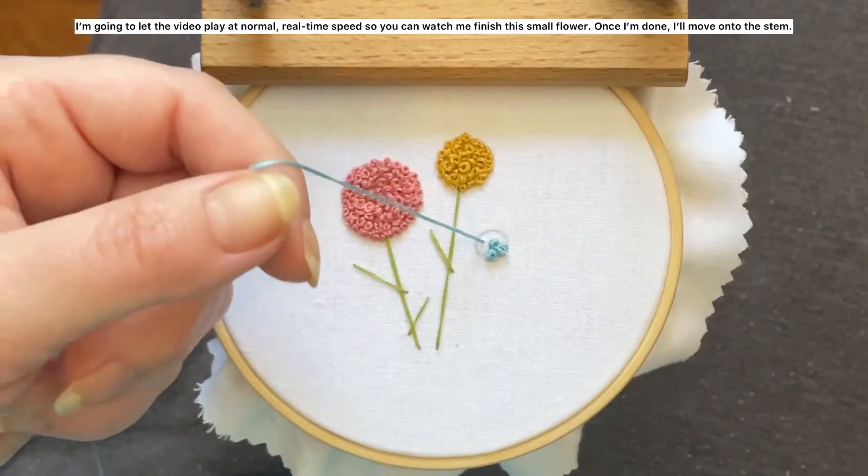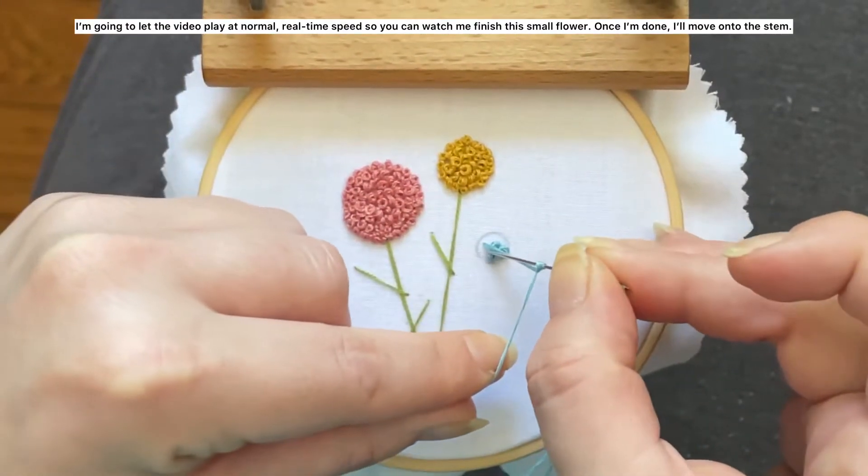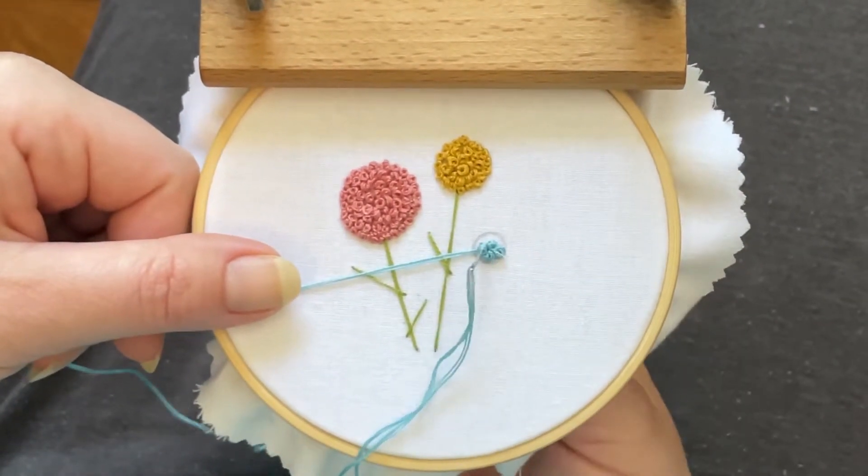I'm going to let the video play at normal real-time speed so you can watch me finish this small flower, and once I'm done I'll move on to the stem.